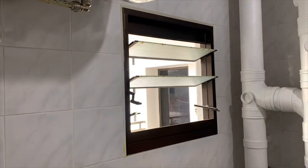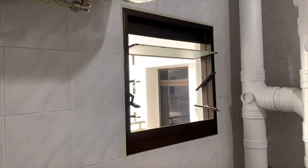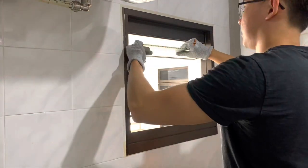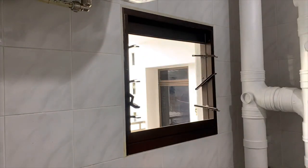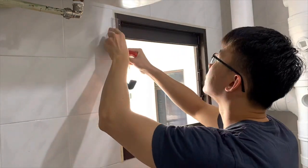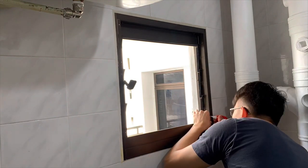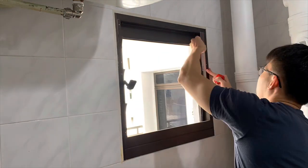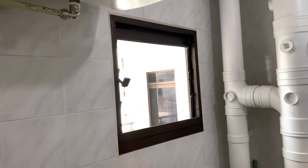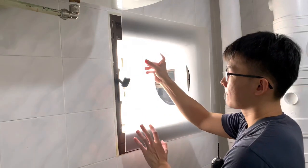Now we will prepare for installation of the acrylic. Because my existing bathroom has a louver window installed, I need to first remove the window panels. Once that's done, we will mark the position of the rivets that will be used to hold the acrylic sheet in place. I did the marking using a ruler and correction fluid. The rivet we will be using is a 4mm rivet, 3 on each side of the window.